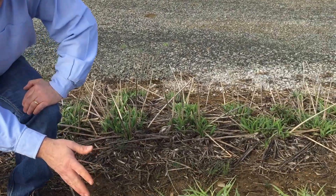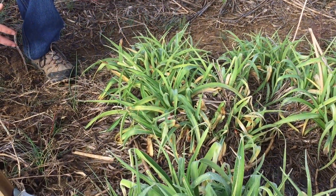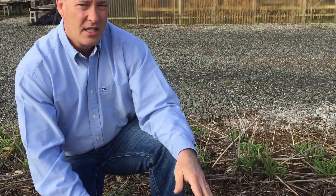Now as opposed to the dormants, this is a good example of an evergreen daylily, and as you can see this has a lot of foliage up already. In fact, evergreen daylilies like to grow all winter long. If possible, they'll be putting out foliage all through the winter. Pretty much anywhere around the country you can grow them.